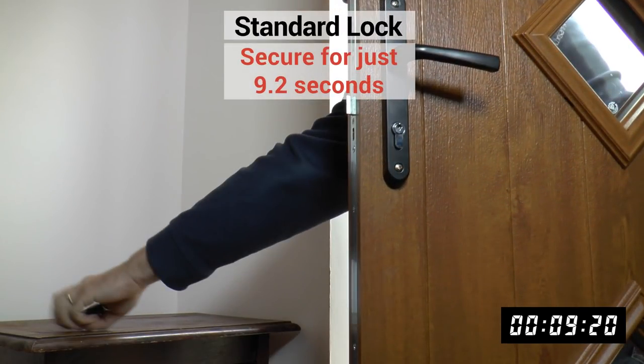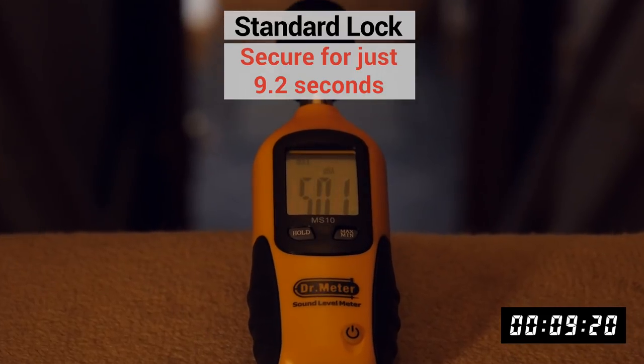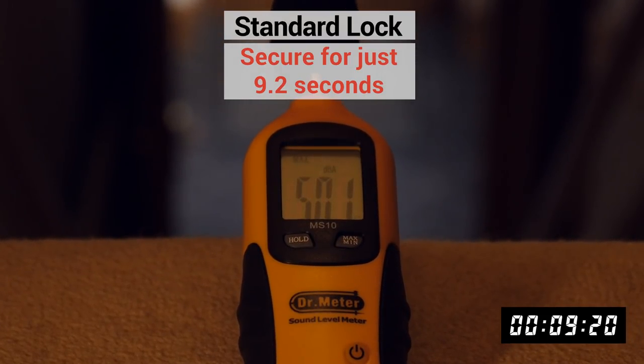It took our intruder only 9 seconds from the point that he touched the handle to opening the door and grabbing the car keys — and with only slightly more noise than it takes for the homeowner to use the key.